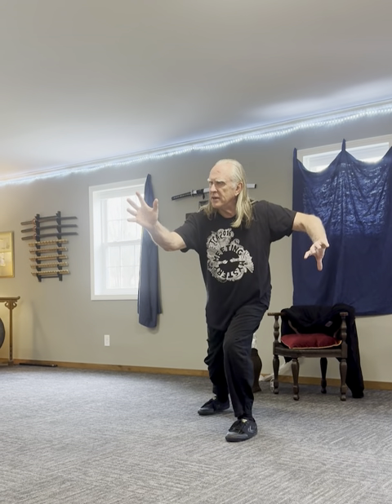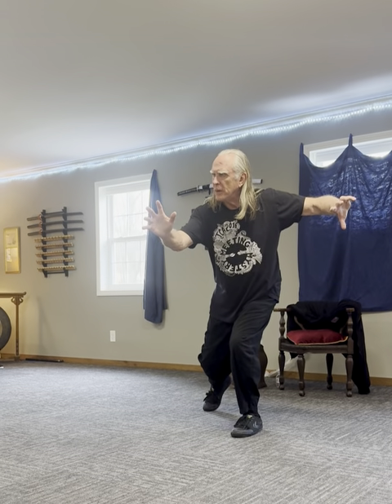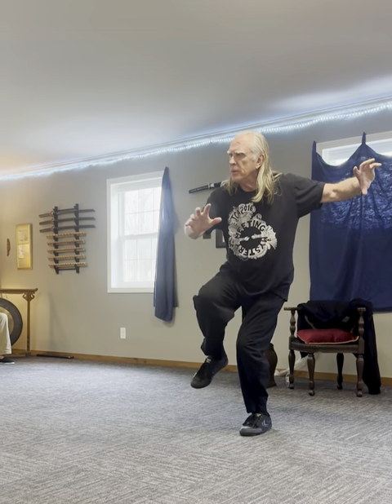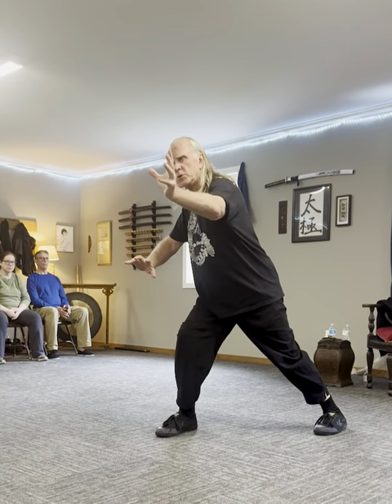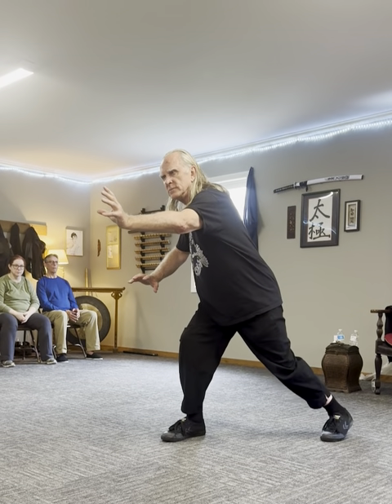Sink into that left leg — maybe commit to that. Relax. Step up. Reach up with your right foot. Step up. And turn. Reaching with the tail. Reaching with the head. Reaching with the fingernails. Step.